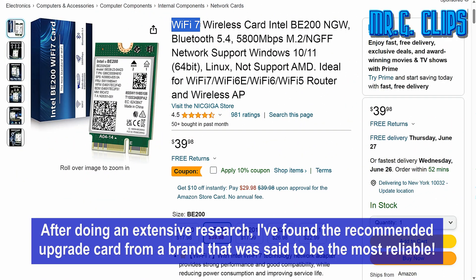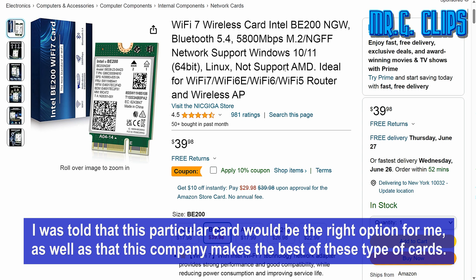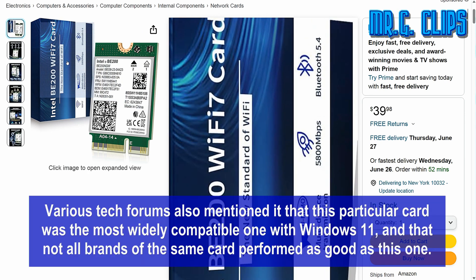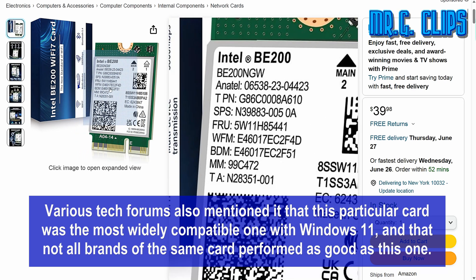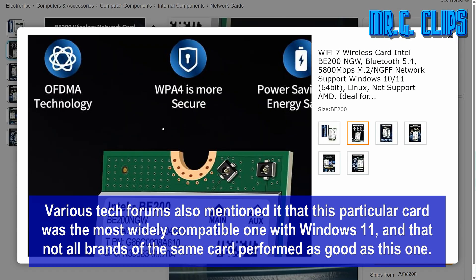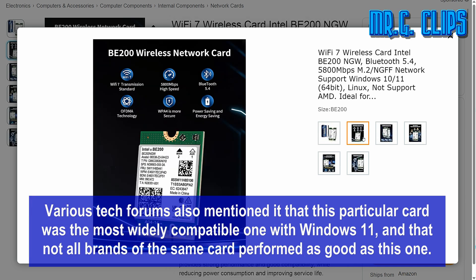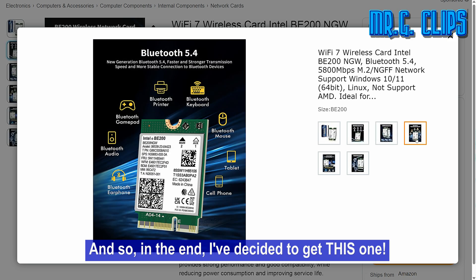After doing extensive research, I found the recommended upgrade card from a brand said to be the most reliable. I was told this particular card would be the right option for me and that this company makes the best of these types of cards. Various tech forums also mentioned it was the most widely compatible one with Windows 11, and that not all brands performed as well. So in the end I decided to get this one.